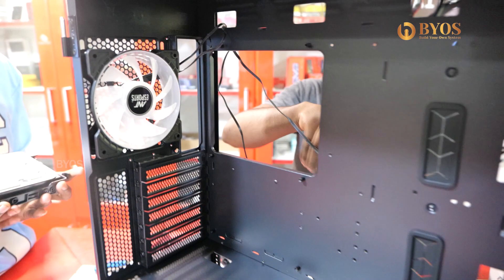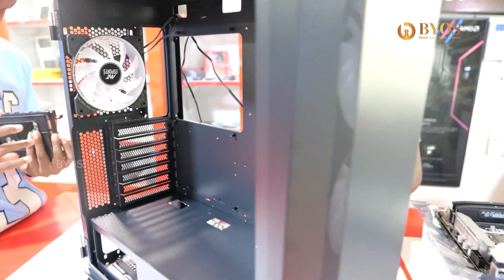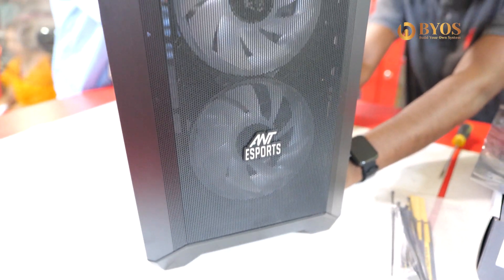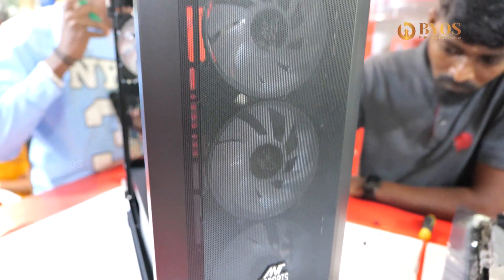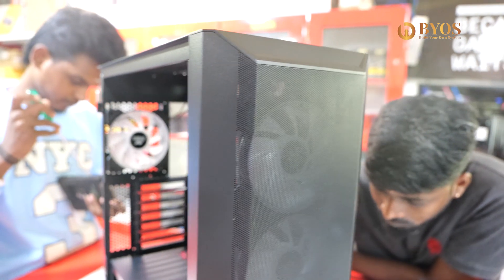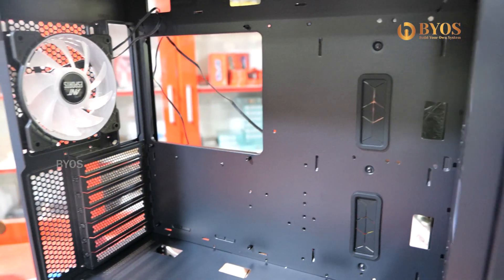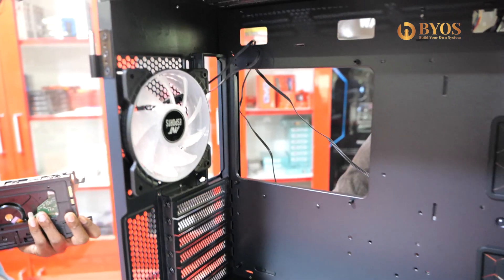Next is the cabinet. This is a 711 cabinet — a decent budget cabinet with 360 AIO support. Compatibility is spacious. If you have a 360 liquid cooler, this is the best cabinet under budget.